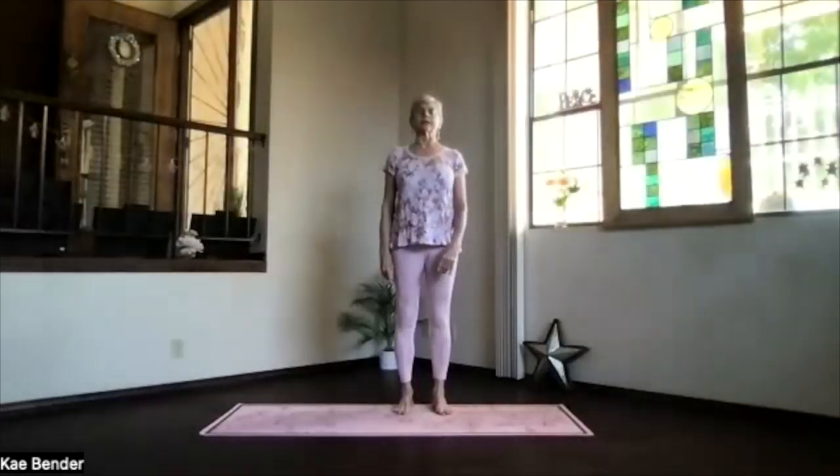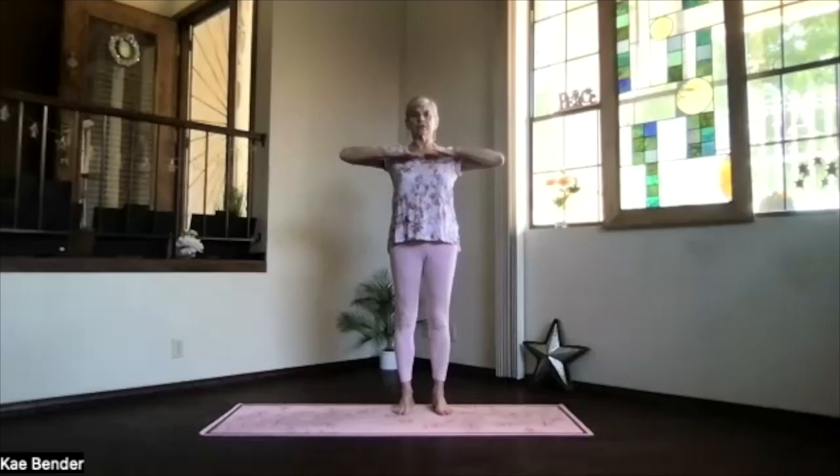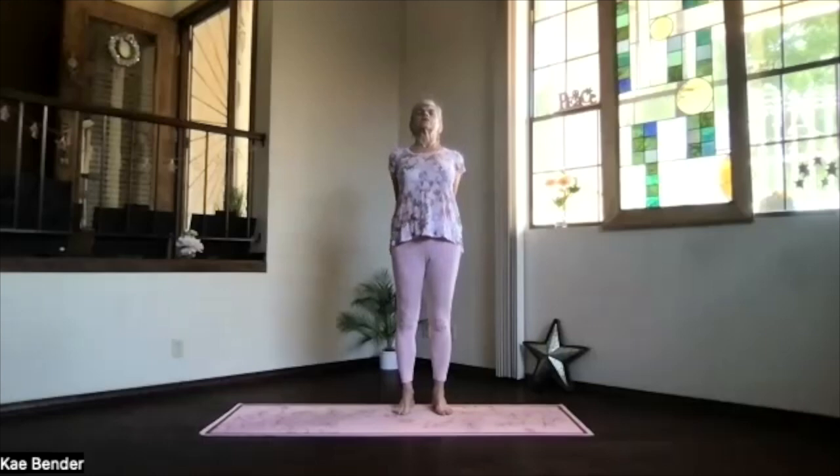Lengthen through that spine and inhale your arms to shoulder length. Exhale, hands to your heart. Keep those elbows pulling back to keep the chest open. Inhale, arms out to the front, and then bring your hands behind you, thrust toward the floor as you lift your heart. Feel that chest open and that spine lengthen.